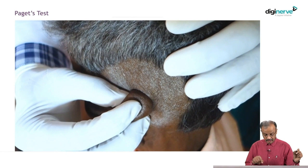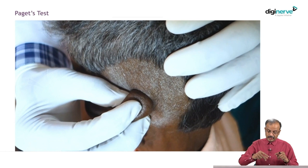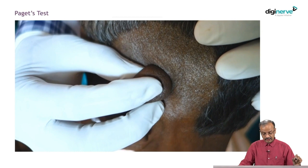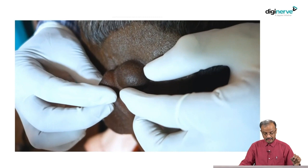To check Paget's test: hold the swelling like this, press with your finger, indent, and you feel the fluid movement — otherwise called the yielding sensation. Fix the swelling with two fingers, indent over the summit. You can use the thumb and middle finger to fix it, then use the index finger to indent over the summit and elicit fluctuation. If you are finding it difficult, use both hands — fix with one hand, indent with the index finger of the other hand to elicit fluctuation. This is the typical Paget's test.